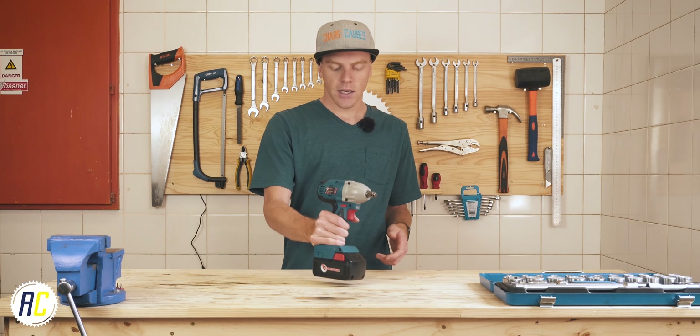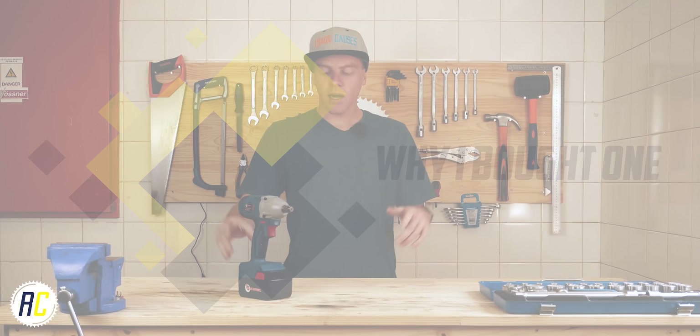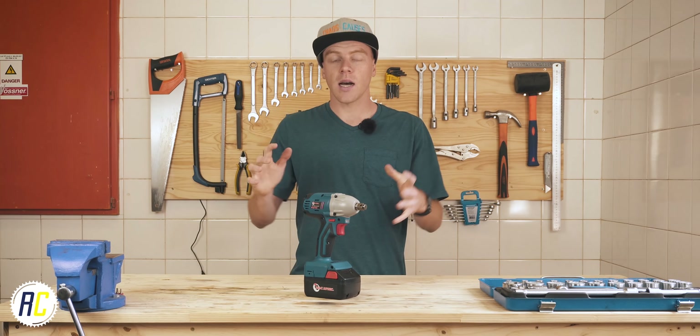This one is rated to about 300 newton meters, which is quite a lot — that would take quite a long lever for me to be able to apply that much force to a bolt manually. And of course you get much bigger impact wrenches and you even get smaller ones.